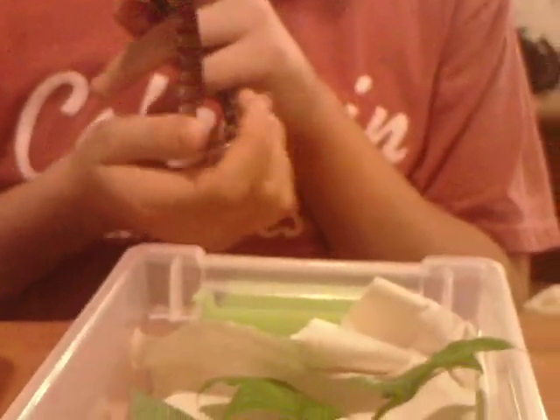This is my second king snake. He's eating fuzzies. How much humidity does it need? Not really much.